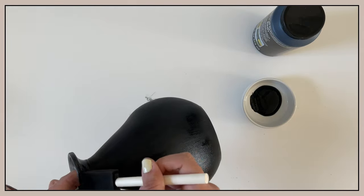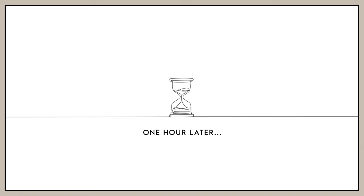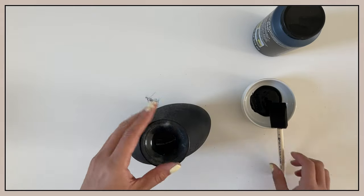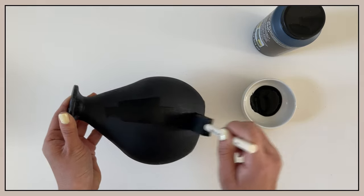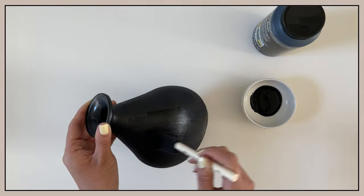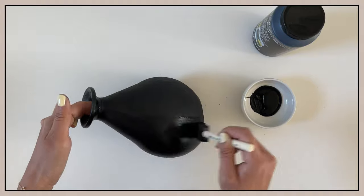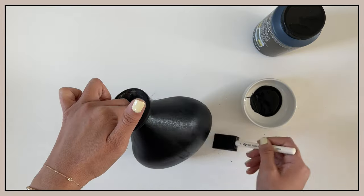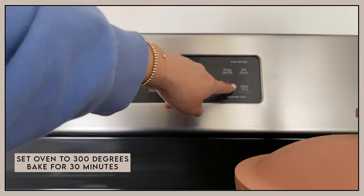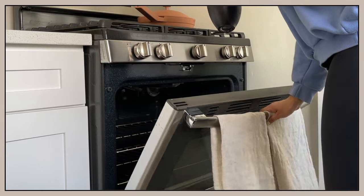Now that the vase is covered with the first layer of paint, I am going to let it air dry for about an hour before applying the second coat. This paint is thick and has great coverage, so you can achieve opacity with just two coats. After the second layer is applied, I am going to pop it in the oven to bake at 300 degrees for 30 minutes to allow the paint to cure. This only needs to be done when you are using chalkboard paint on glass.